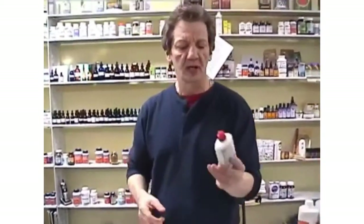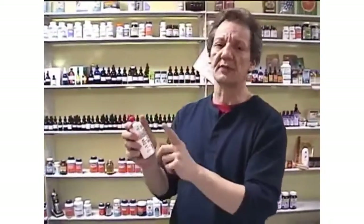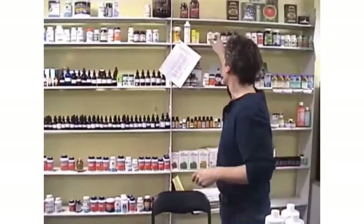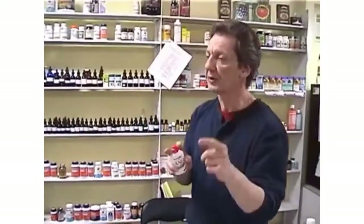What you're going to need is grapefruit seed extract. I've got super, super strength in this one, but you can use regular strength. Any one like this — GSE — this has got some multi-purpose functions. Just use the normal one.